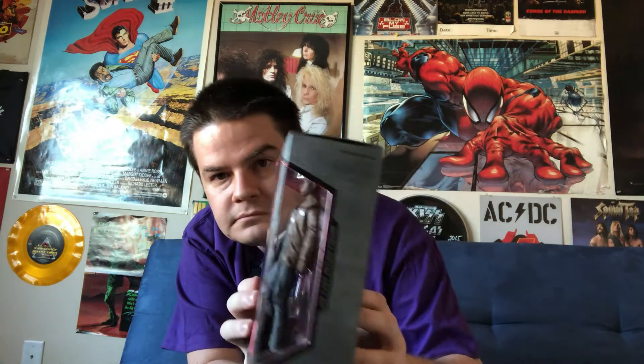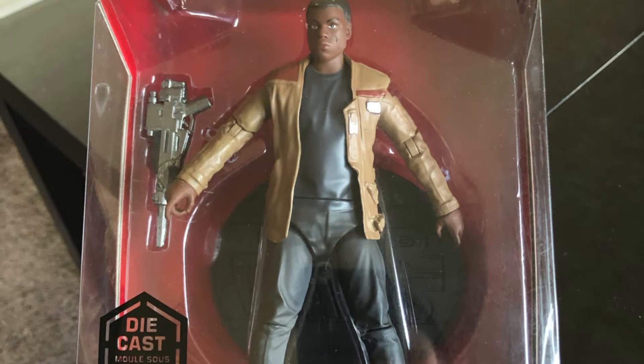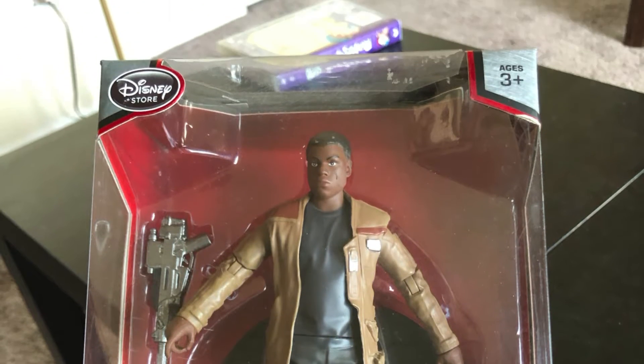Here's a look at the figure, side of the box, other side, the top, the bottom. This is a die-cast figure, so it's actually made out of metal rather than the usual plastic and rubber that you find on figures. So let's open up Finn here and see how he looks. The MSRP for this, according to the back, is $26.95, so we'll see if he's worth that amount.